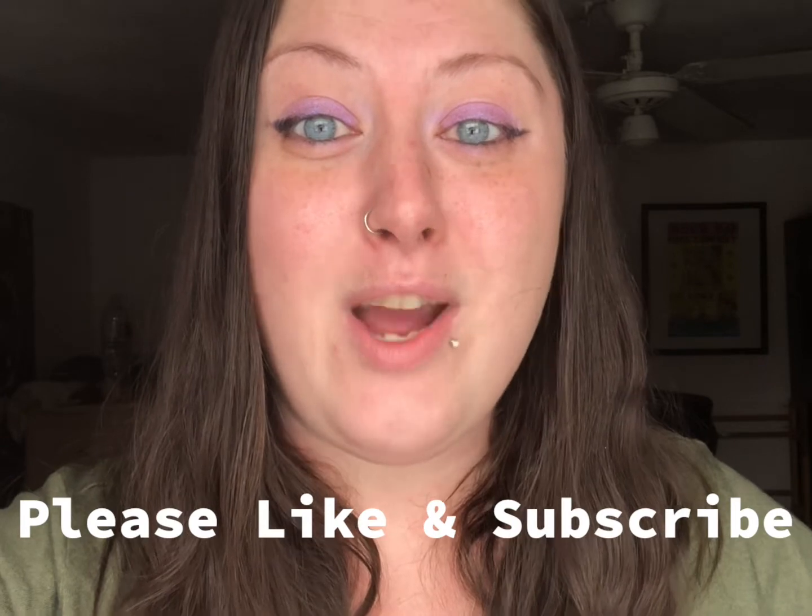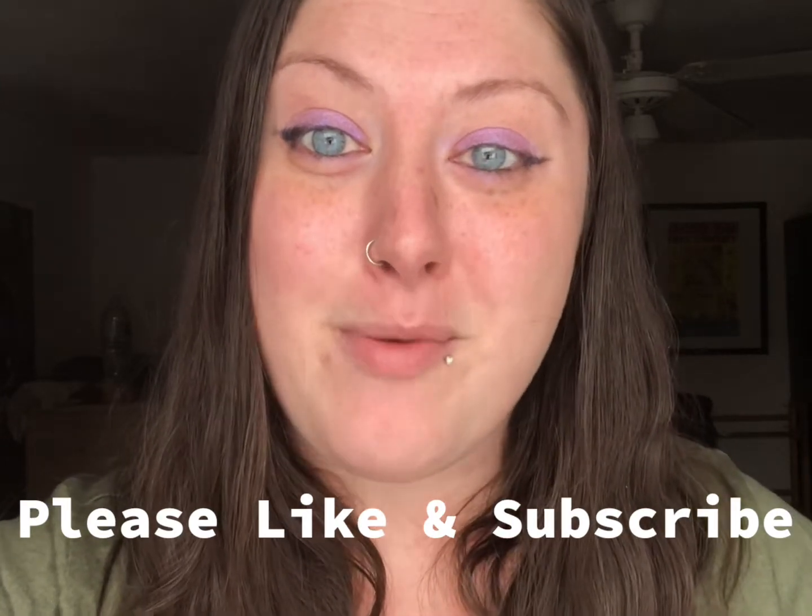Please like this video and subscribe to the channel for more information about Moldavite, Tektites, meteorites, and other rare crystals and minerals. Thanks for watching!